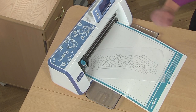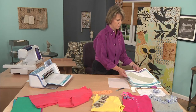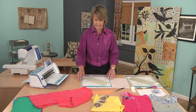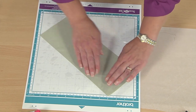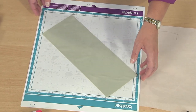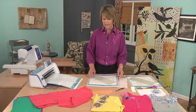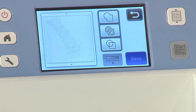I hit start to begin the scanning process and now I can get my second mat ready with my ultra suede on it. I have my support sheet on my mat and I've placed my ultra suede at an angle so that I get a more efficient use of my fabric, because ultra suede as we know is rather expensive.